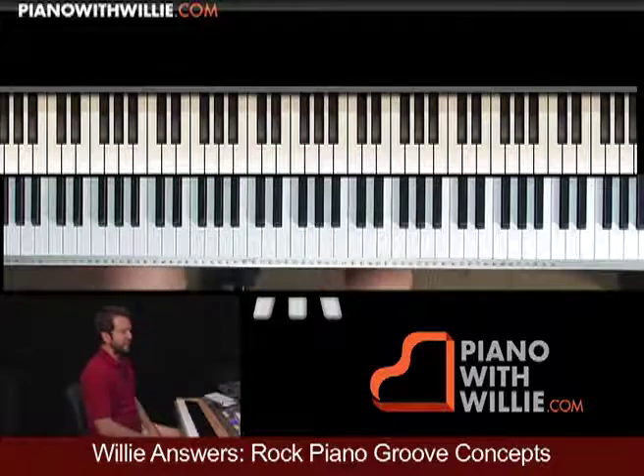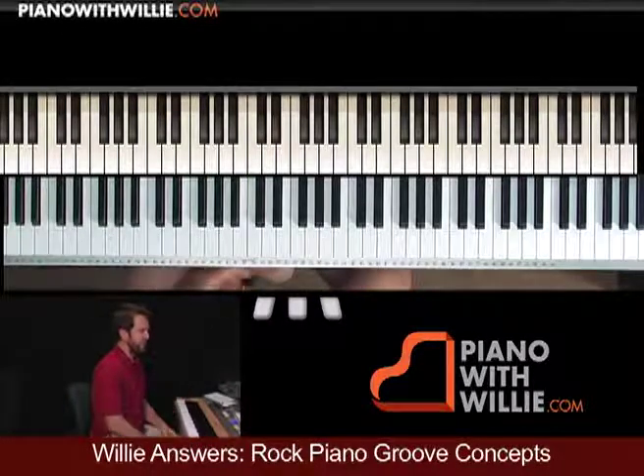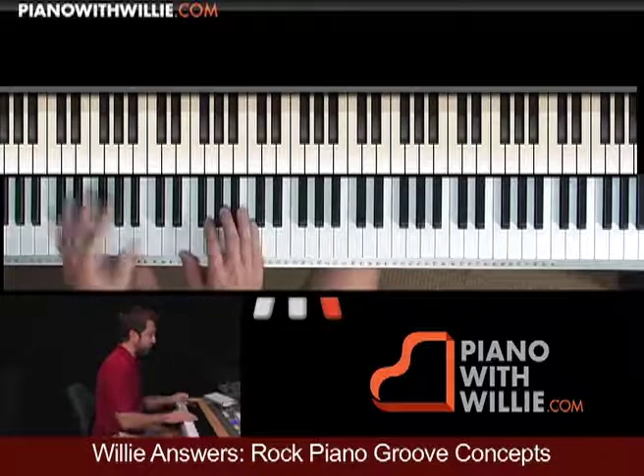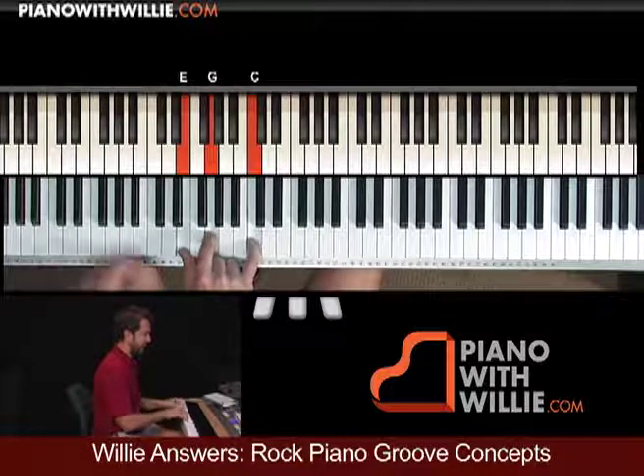I think it has a real nice sound, a real nice gentle sound, but it has a lot of nice motion going on. Let's talk about what's going on. First of all, the chord is just C in first inversion — a C triad in first inversion.